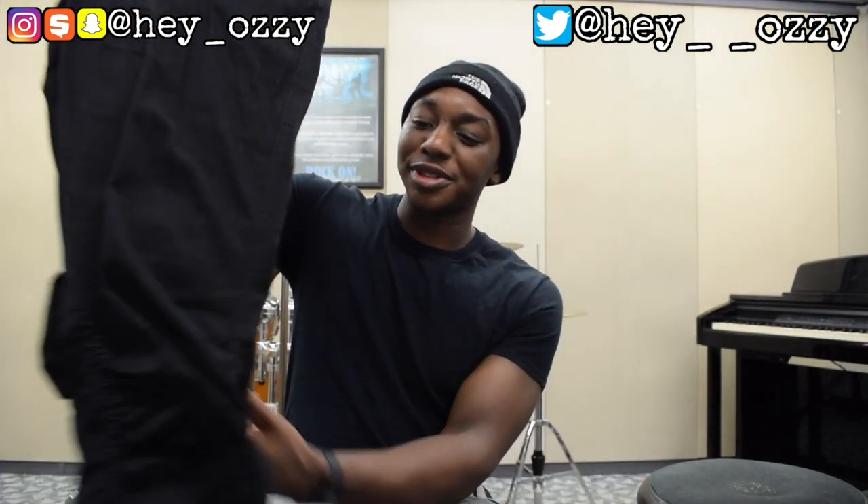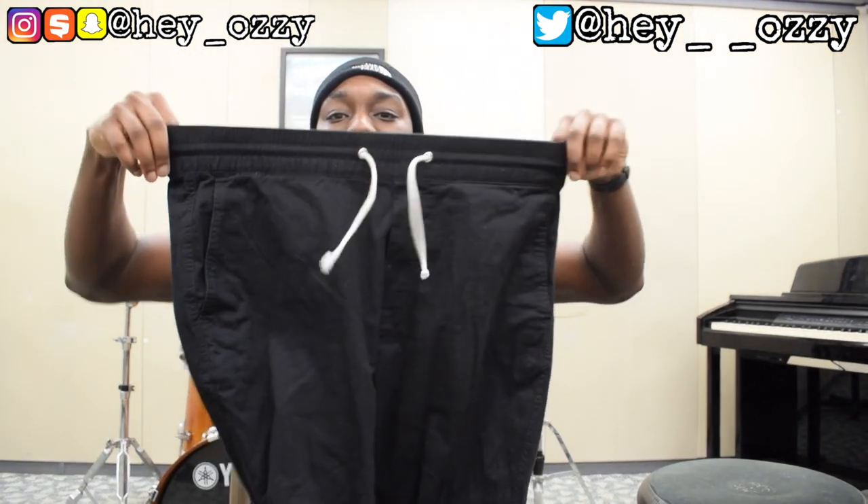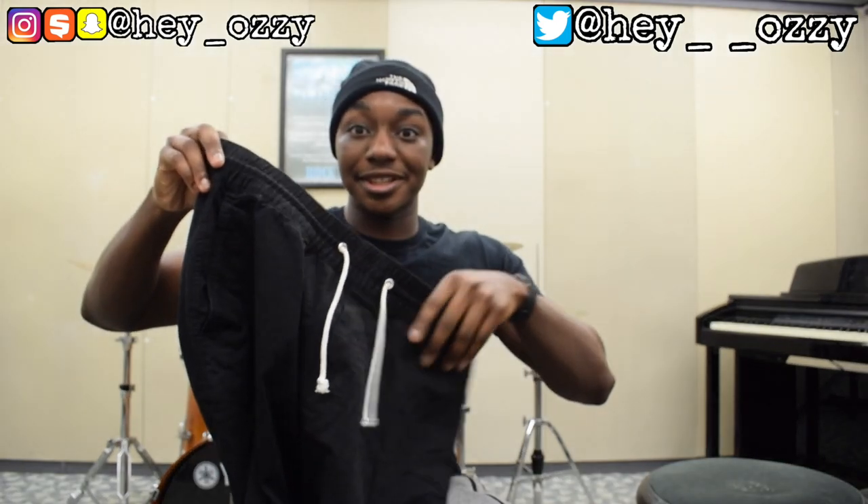I'm leaving both variations of the title for this video so that if you're trying to find a review on these pants it's easy to find. I once bought a pair a few years ago — the khaki one — but I outgrew it. I'm bigger now, I went from a size 32 to size 34, and that's what these are. Size 34 in the waist, and the elastic is really stretchy.